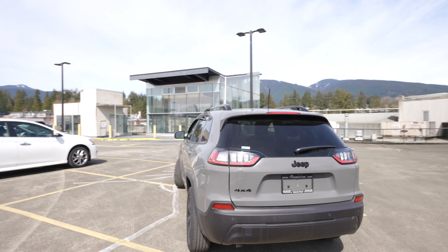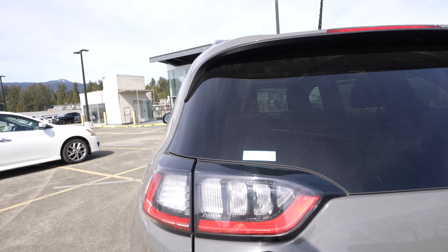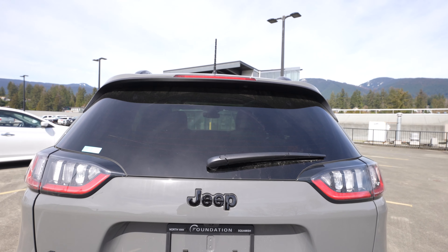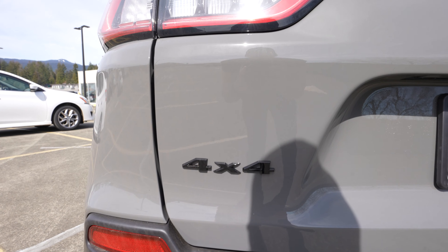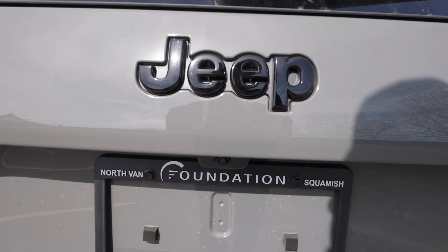I do like those Jeep brake lights — a little more unique, almost cartoony looking, obviously LED, but I like them. You've got your Jeep logo in the same glossy black script as the front. Your 4x4 badge on the back, more brake lights, and parking sensors — I believe you've got four there — and your rear-view camera just below the handle.